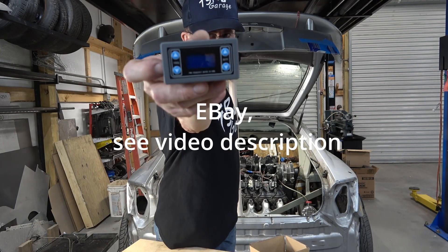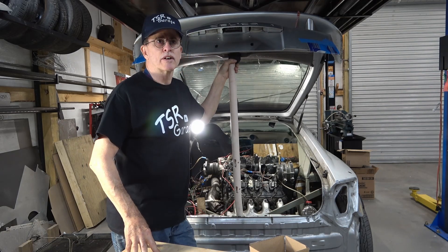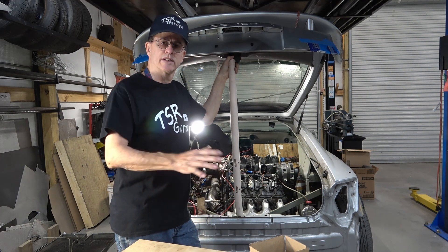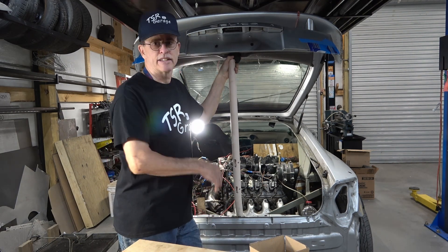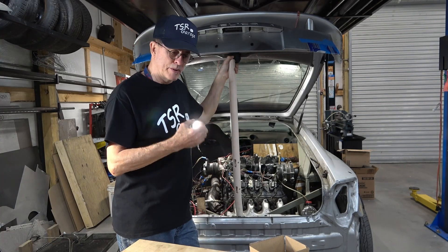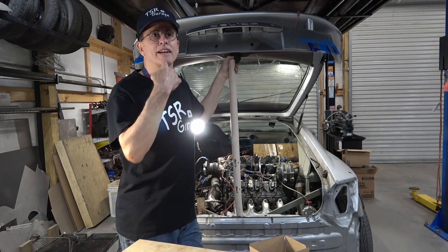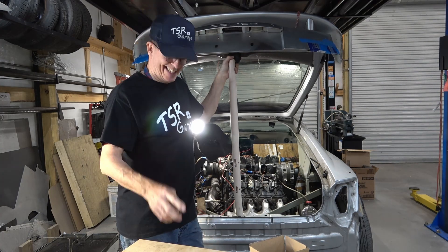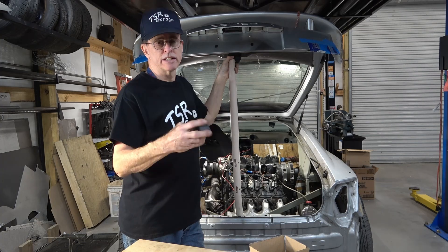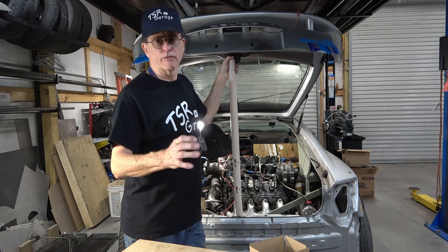This is a PWM — Pulse Width Modulator. Apparently, modern alternators work off of the computer, and the computer tests the battery to see what the charge of the battery is, its last state of discharge, etc. And with pulse width modulation, the computer decides how much charge to put in the battery and how fast to charge it to maintain peak performance.